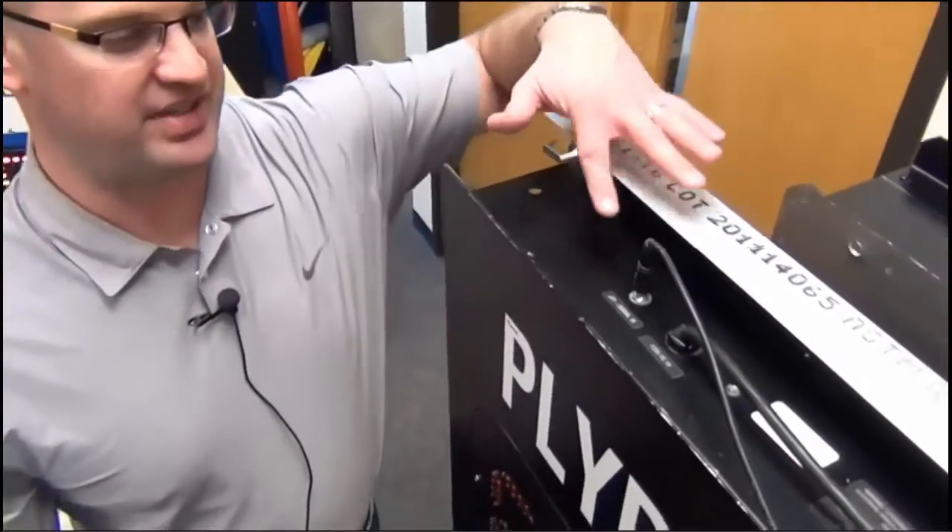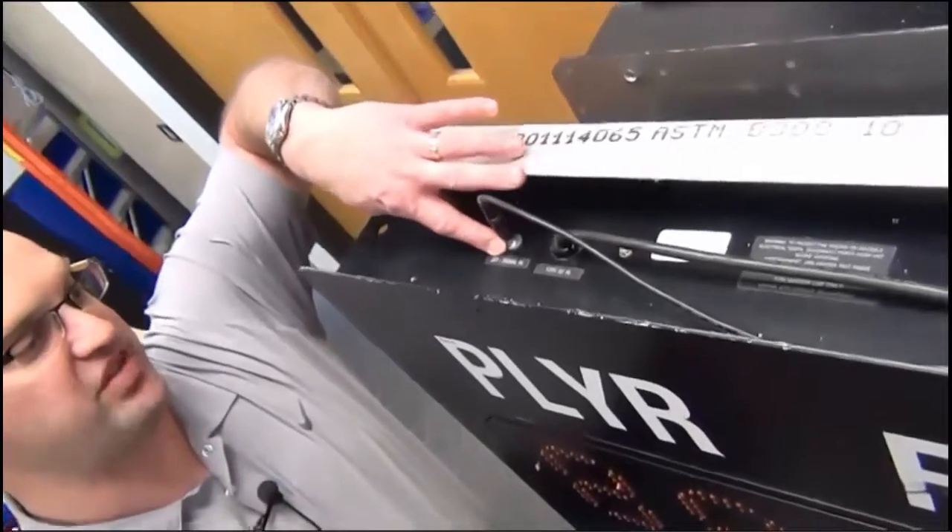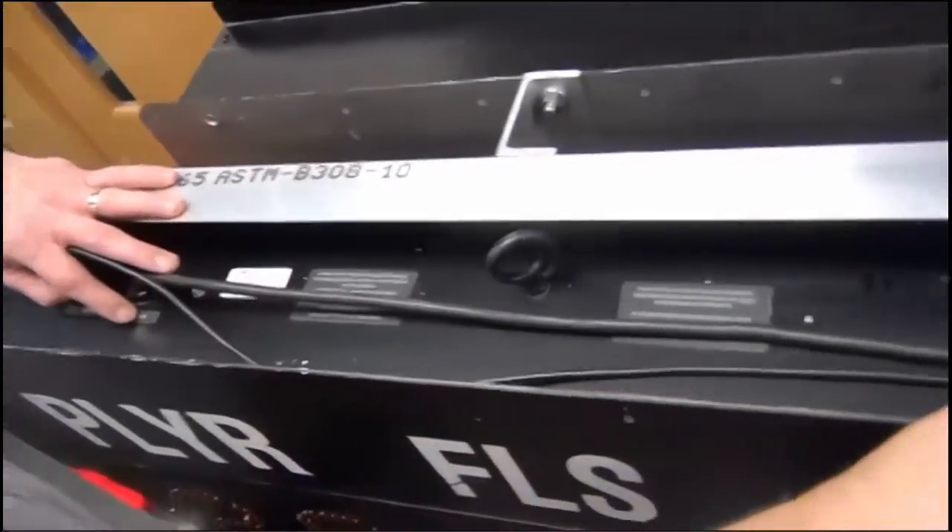We'll be talking about the STAT panels now, and this would be the same on a standard scoreboard as a STAT panel. We have a jack for signal in, we have our power cord, and we have a connection over here for signal out.